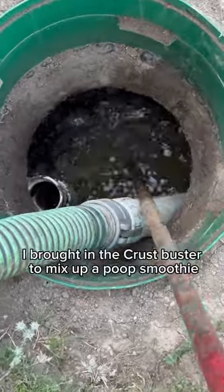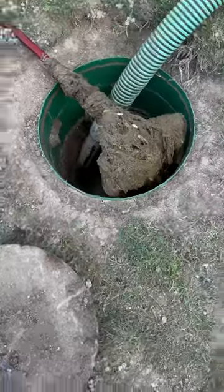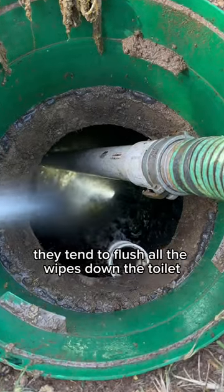Since it was super thick I brought in the Crust Buster to mix up a poop smoothie. Smells like money. There's the wipes. This customer has a ton of grandkids and even though he tells them not to, they tend to flush all the wipes down the toilet.